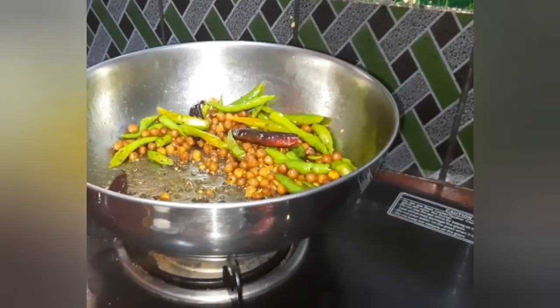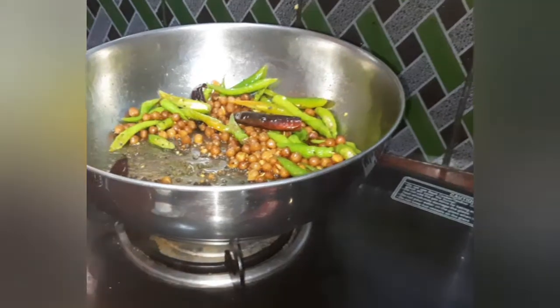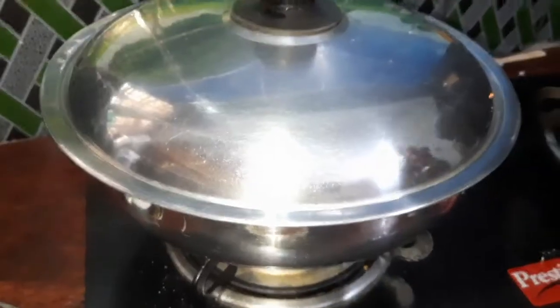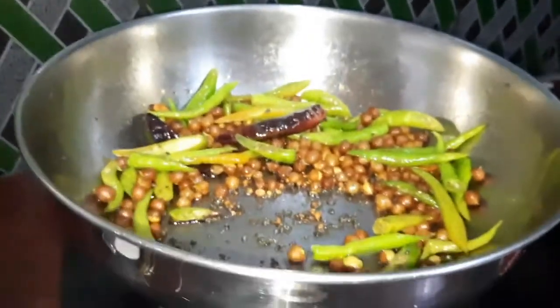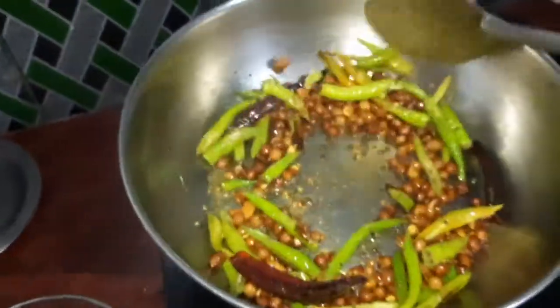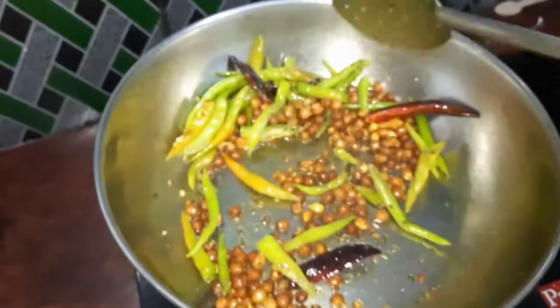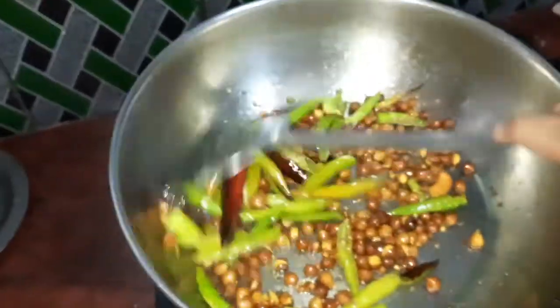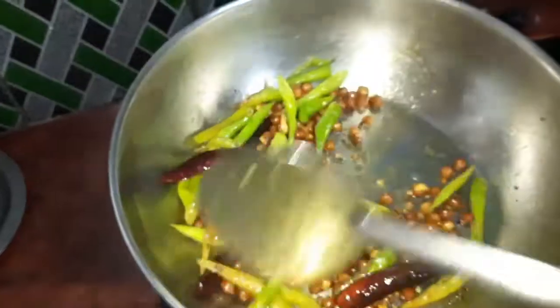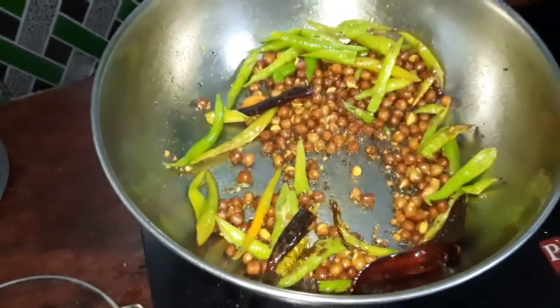I will try it in. I will put it in a pan.